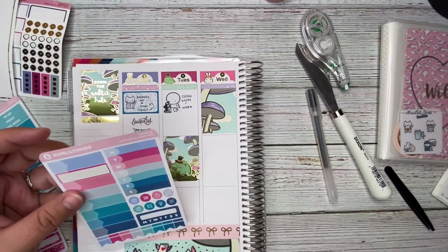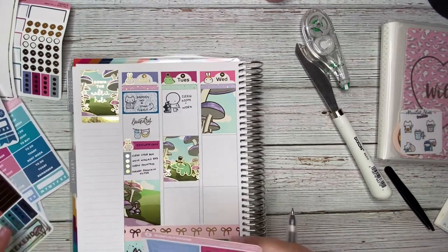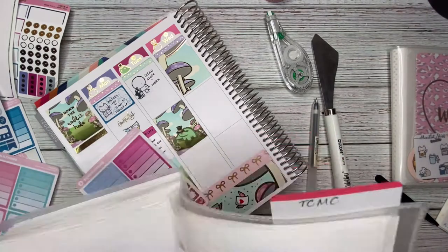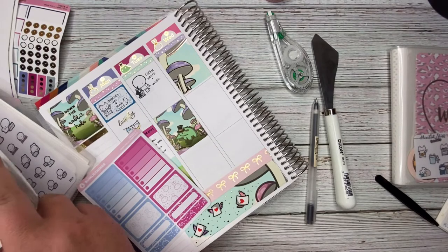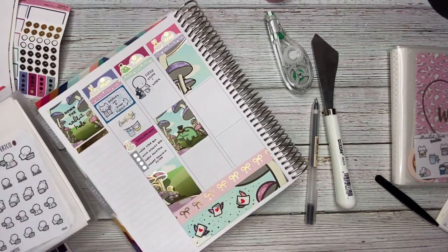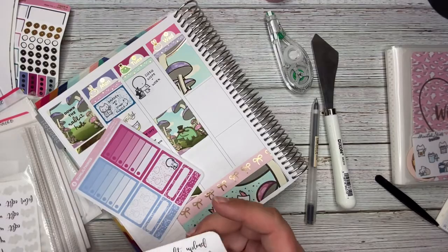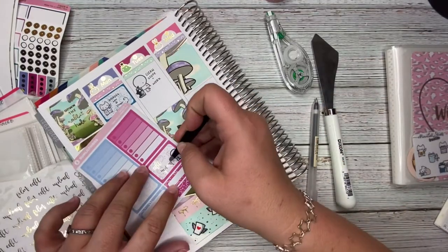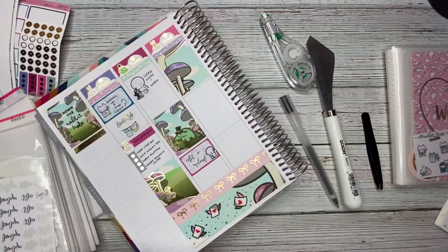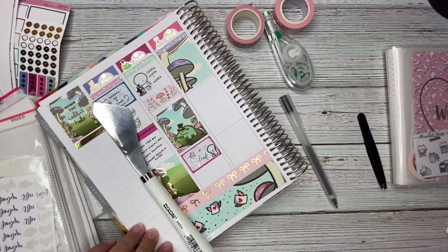On Tuesday I cleaned my microscope and did some work. I didn't have a whole lot going on that day other than hyper-focusing, so I used a half box to note that I edited and uploaded my plan with me from last week. I used some of the Happy Dia washi tape to fill in some of the blank space.